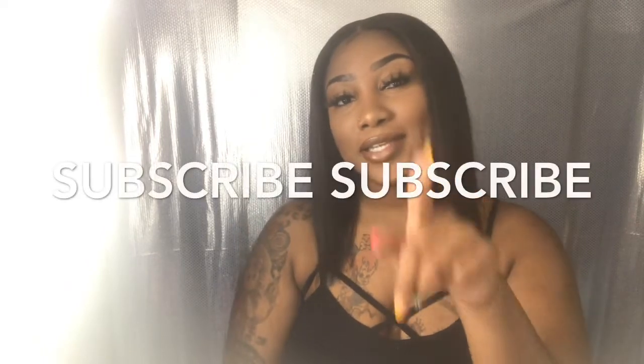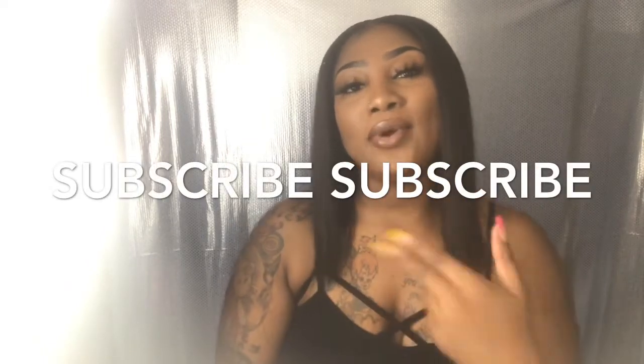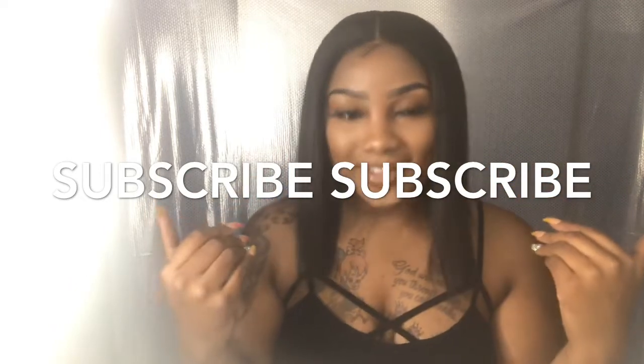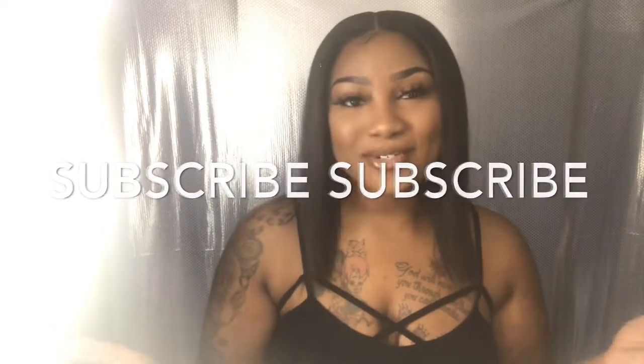If you want to know how I did this face, I can upload that video as well, but right now we're strictly focusing on brows. So hit the subscribe button. Stay tuned because I'm going to show you how I achieved these brows.